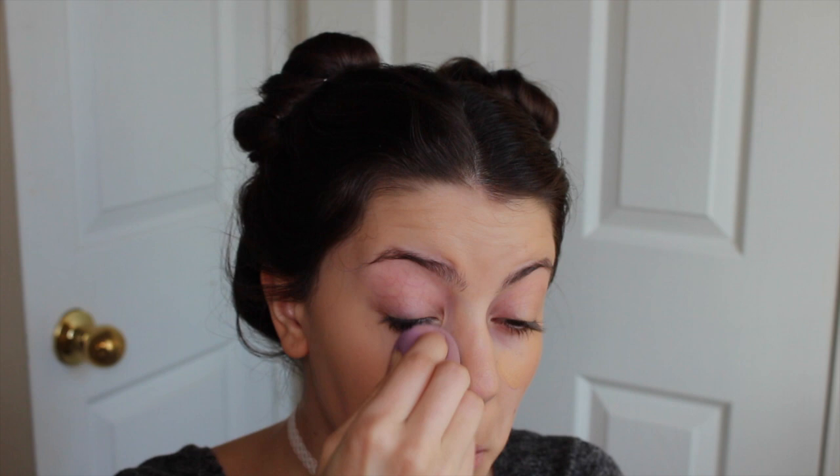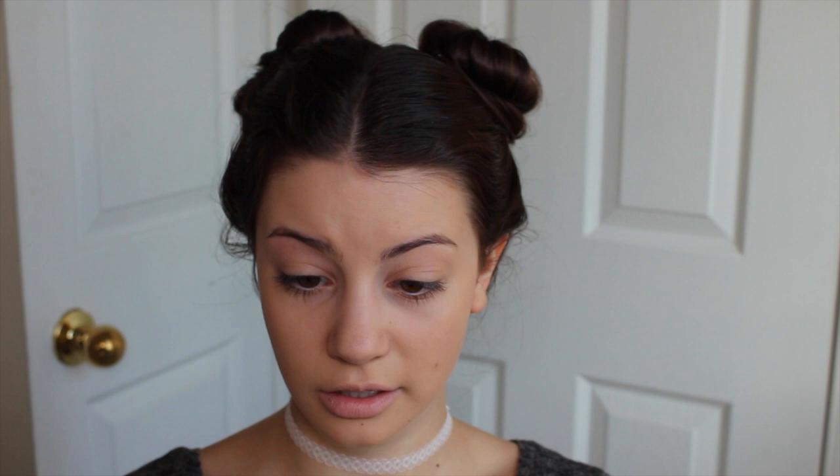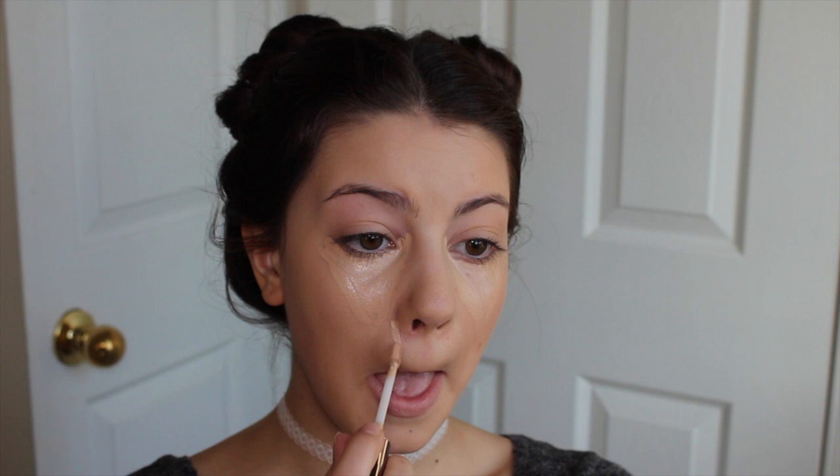Next I'm gonna move on to my foundation. It's the same foundation I used last time — the Too Faced Born This Way. Now I'm moving on to concealer, and I'm going to be using the Urban Decay Concealer in Light Neutral. I'm going to put some around my nose because it's a little bit red.